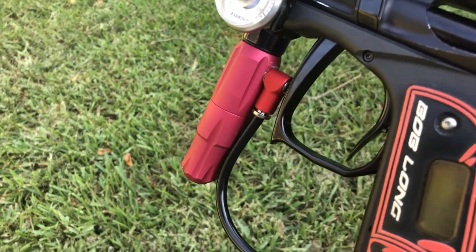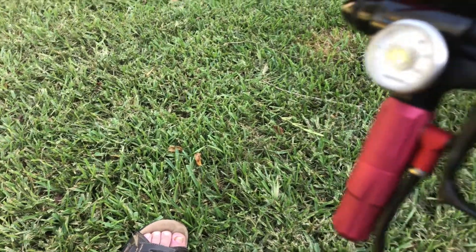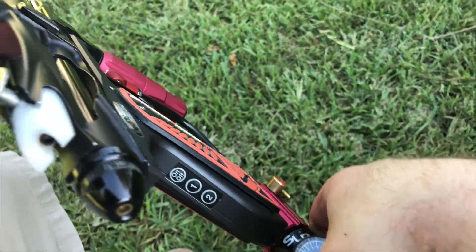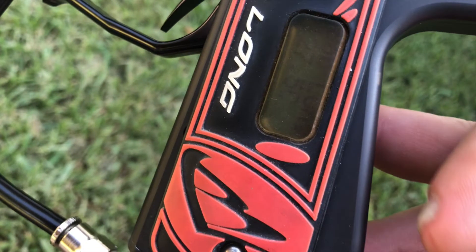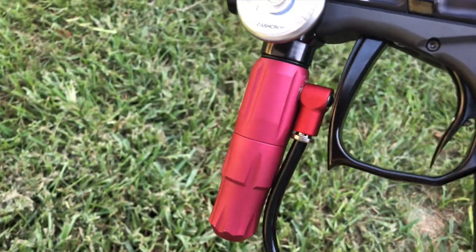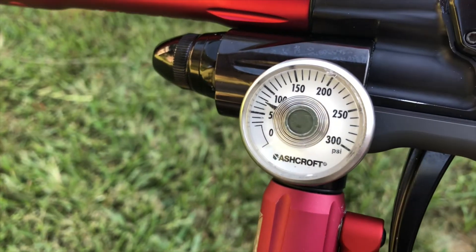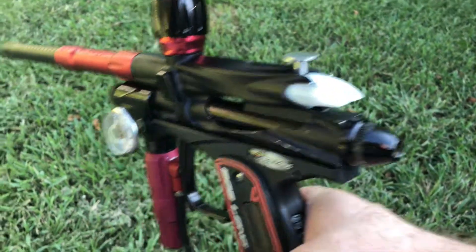This comes with a Spartan HBR — it's a Spartan regulator. It's also going to come with a hybrid quarter turn ASA. It's got a CCM fitting in there so it makes it nice and tight behind the trigger. It's holding pressure steady and beautiful. This marker is ready to rock and roll.